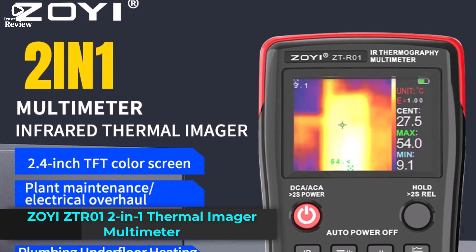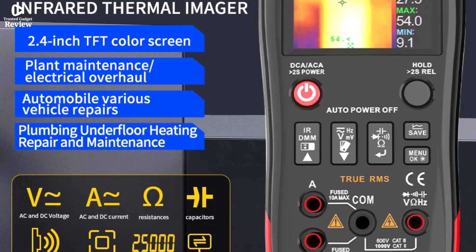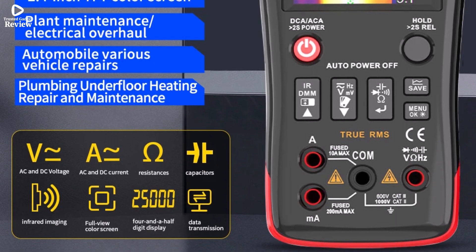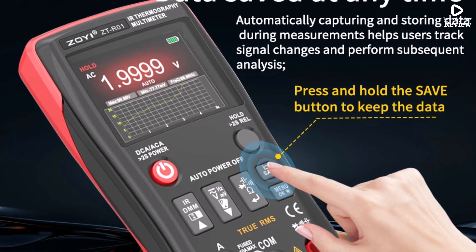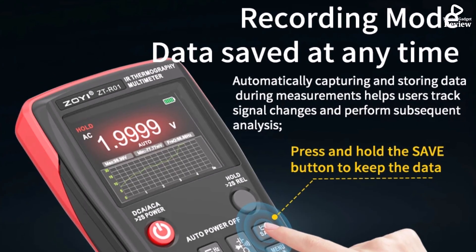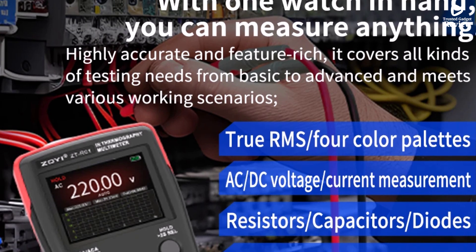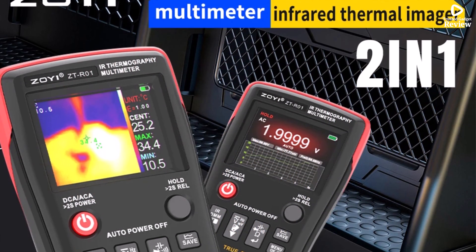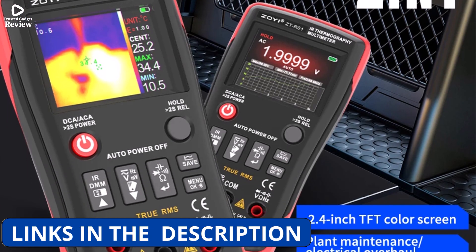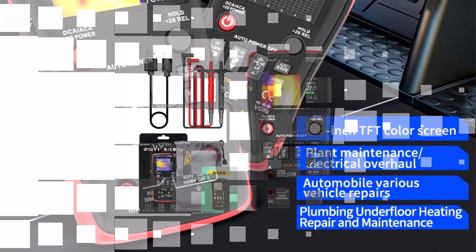The ZOYI ZTR012 2-in-1 thermal imager multimeter is a compact and practical tool for anyone working with electronics, HVAC systems, or home inspections. It combines a digital multimeter with an infrared thermal imager, detecting heat patterns from -20°C to 550°C — useful for spotting faulty wiring, overheating components, or checking floor heating and pipelines. The 32x32 IR resolution with four color palettes provides clear thermal visuals for quick diagnostics.